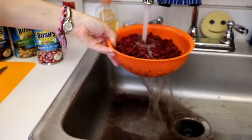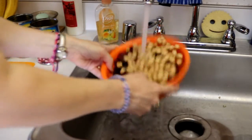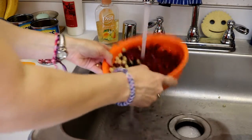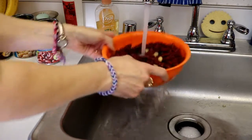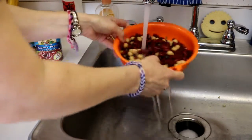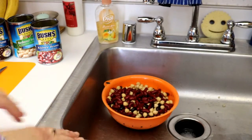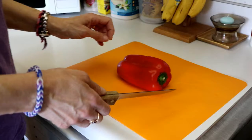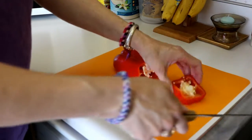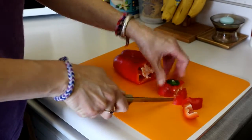You want to rinse them until the water runs clear — you can see how they go dark and brown in the sink. We'll let those drain for a little bit. We are also going to cut up one full red pepper. I've already washed this with soap and water, so it's good to go. With your pepper, you want to make sure all those little white seeds that are in there — those you don't want in your recipe whatsoever — so we're going to make sure that we scrape all those out.